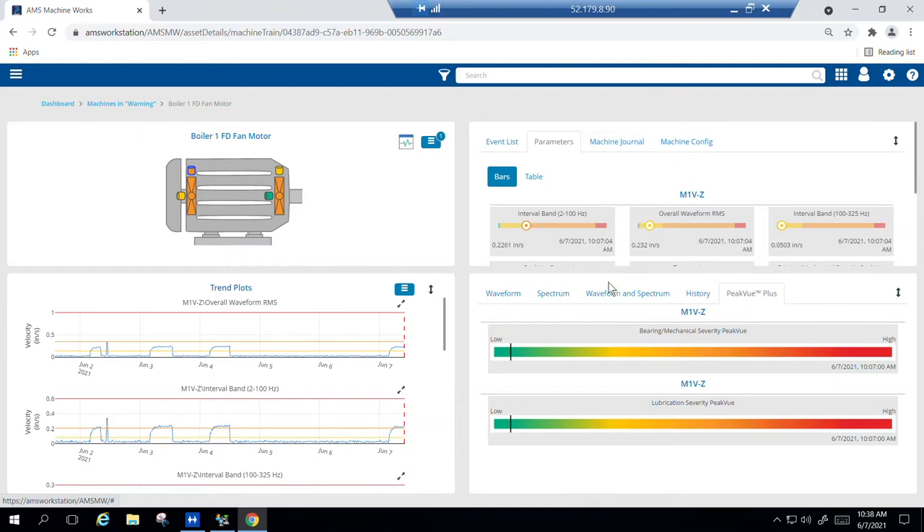In the bottom right, we can quickly view any collected waveforms or spectra, as well as the PeakView Plus indicators we mentioned earlier to detect bearing and lubrication faults. On this machine you can see we have high vibration based on the orange alert levels. We're currently looking at the outboard bearing. The marker on the PeakView Plus indicator bars is in the green area, indicating that currently there are no bearing or lubrication issues, so something else is causing this vibration. Our first interval band for low frequency around turning speed is showing the highest alert level, potentially indicating an imbalance.